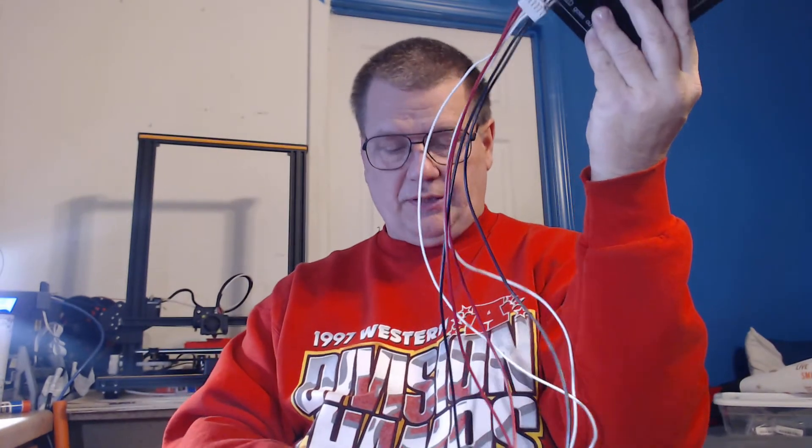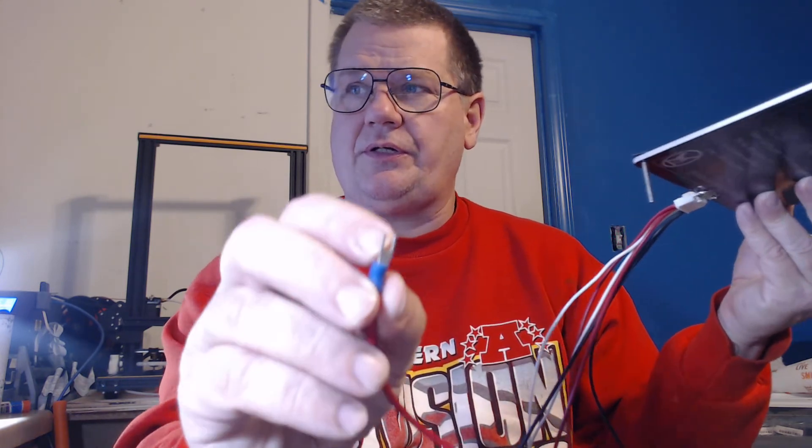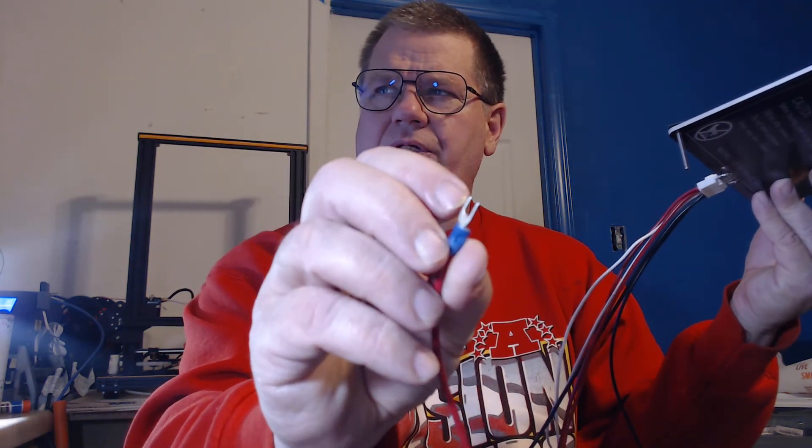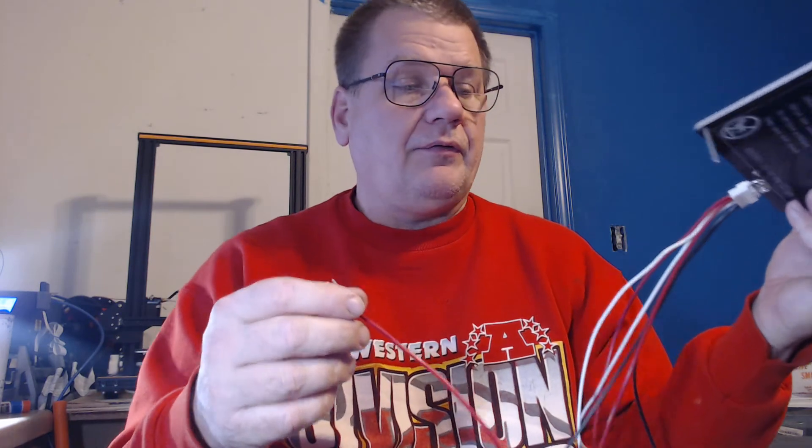One other thing I forgot to mention — if you're building one of these yourself, these little crimp ends here come in two different styles. If you get the thicker ones, which are sold very commonly in the United States, they're a little thicker and they won't fit on the motherboard that comes with the Anet. You've got to get the really skinny ones — real skinny sides on that little connector. They look pretty fat in pictures but they're not, they're the real skinny ones. The other ones are a little fatter, so you need to find the skinny ones or they won't fit to your board.